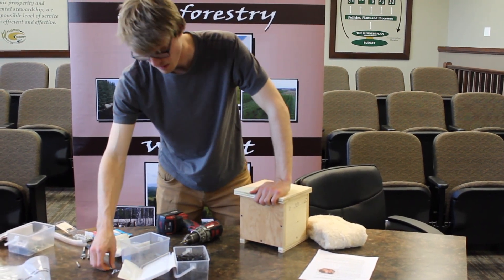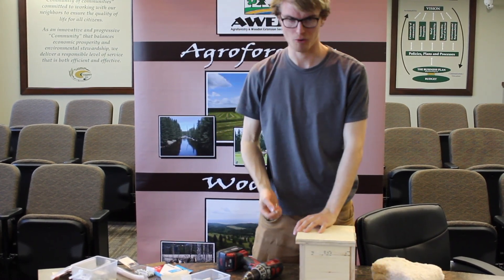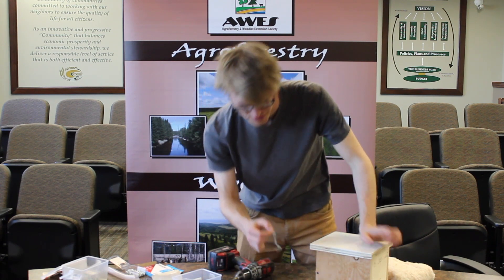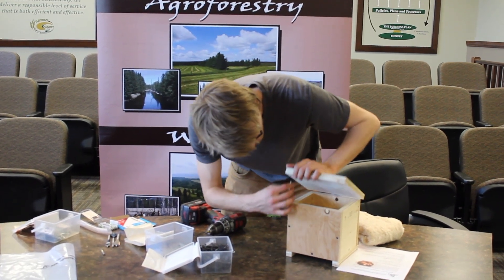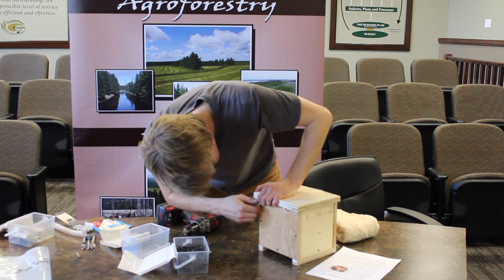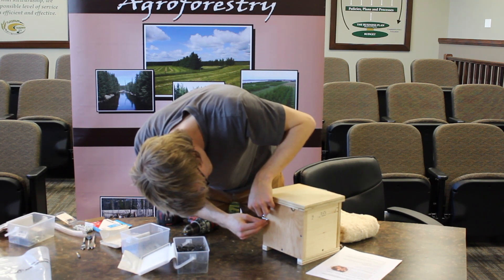Next step is to install a latch and I-hole screw — latch and I-hole screw. Just get these from Home Depot or another hardware store. You install the latch aspect into the overhang here — you can do it by hand. And then we want to get an I-hole screw in here, right about there.